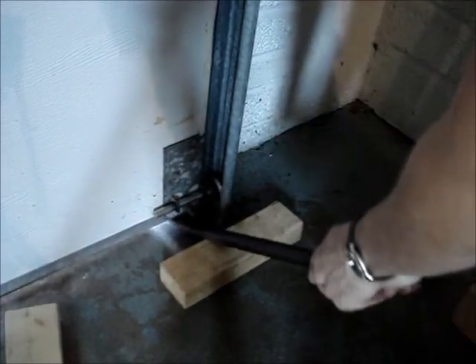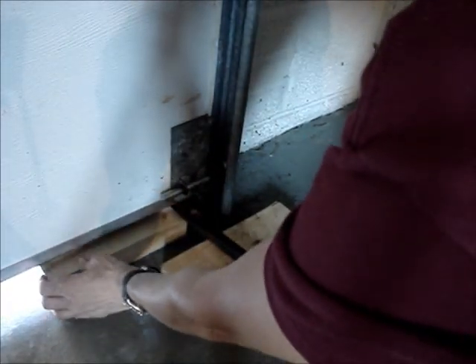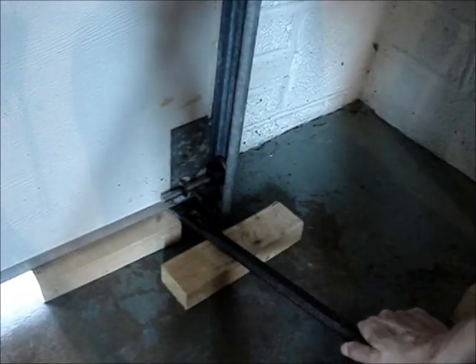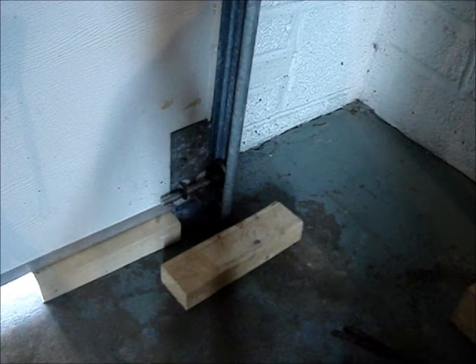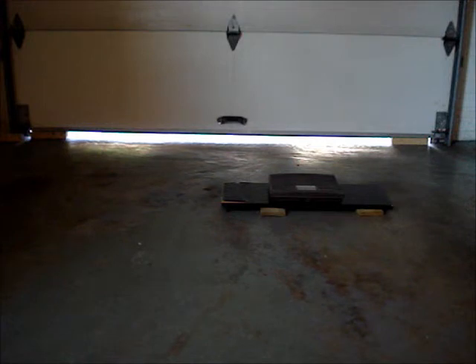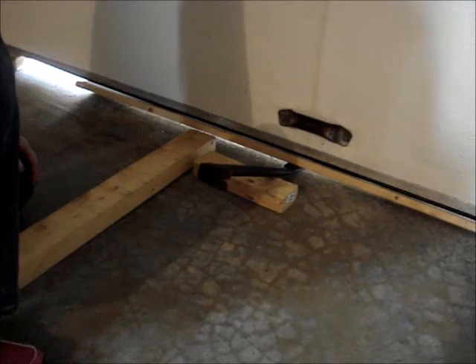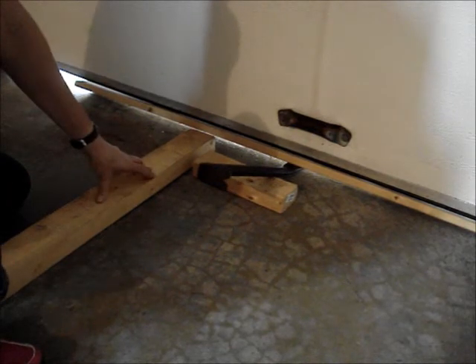Pry the door open and place a block of wood under the door. Repeat this process on the other side of the door. Both sides of the door should be jacked up and supported by two pieces of wood. Slide a long piece of wood under the center of the door, then pry the door open a little further and slide a lever under the door.